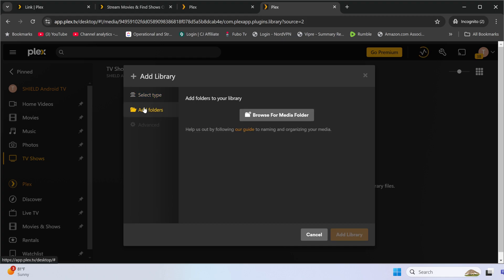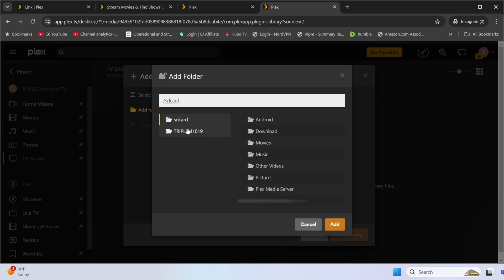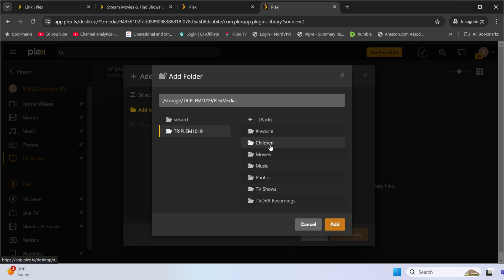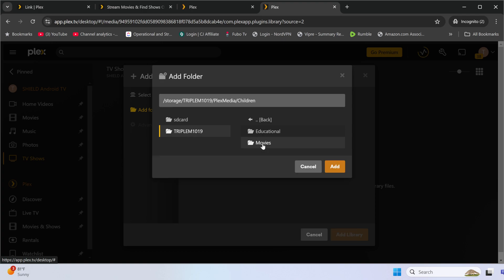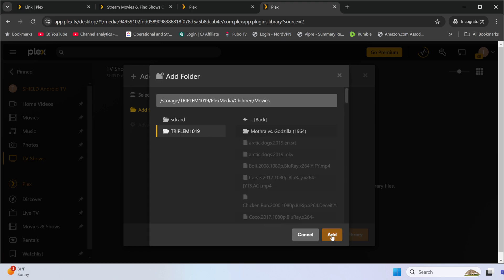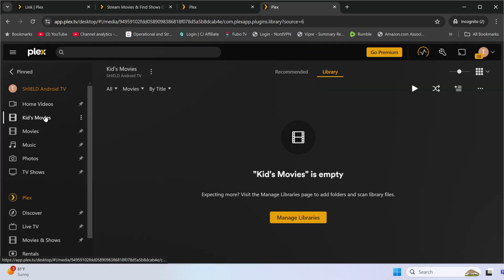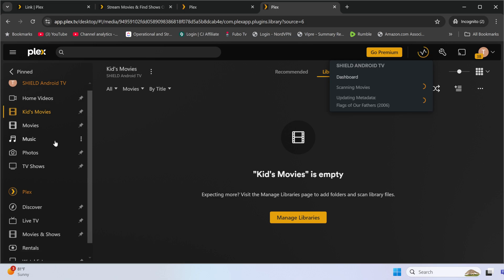I want to add a kids movies area. I'll browse to the NAS, go to Plex Media, then the Children's folder, then Movies. Click on that, click Add, and then Add to Library. Now I have that area added. Plex will scan the movies folder first, then go through music, photos, and whatever else you have, and your content will appear with cover art.